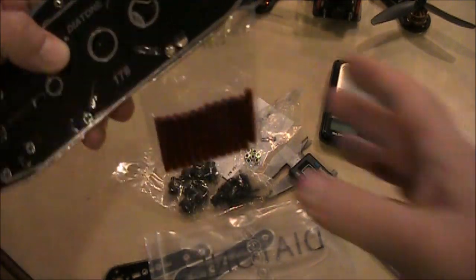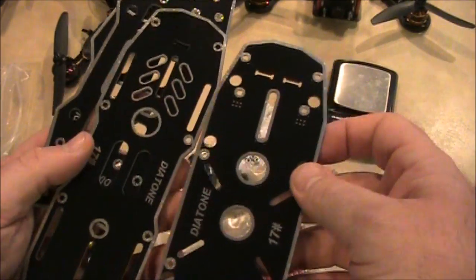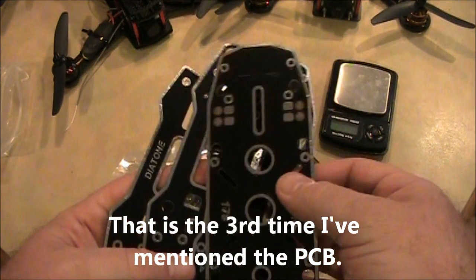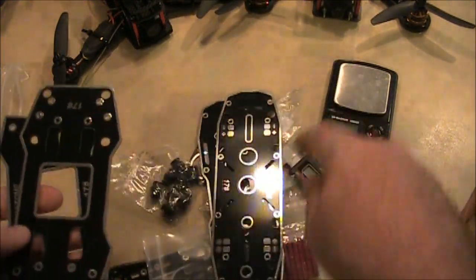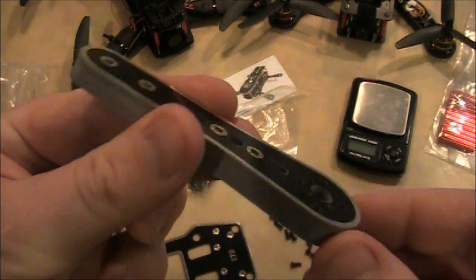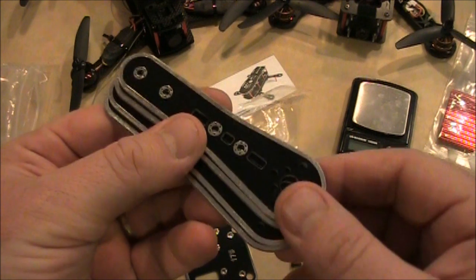It has the spacers here too. The big thing about this is that it has the integrated power distribution board, plus it has the motors on a separate plate from the flight board. All the arms are the same length, so you don't have to worry about making sure you put certain ones on the front and some on the back.